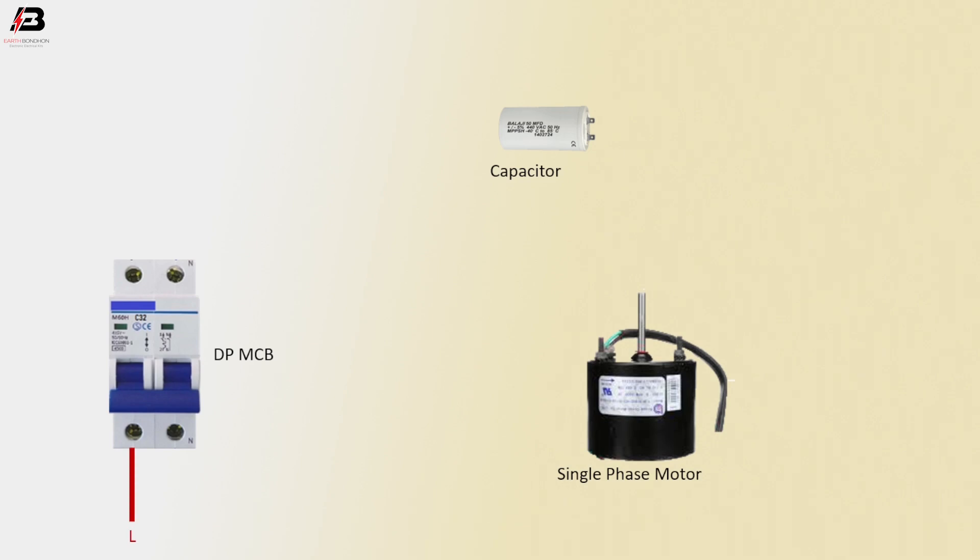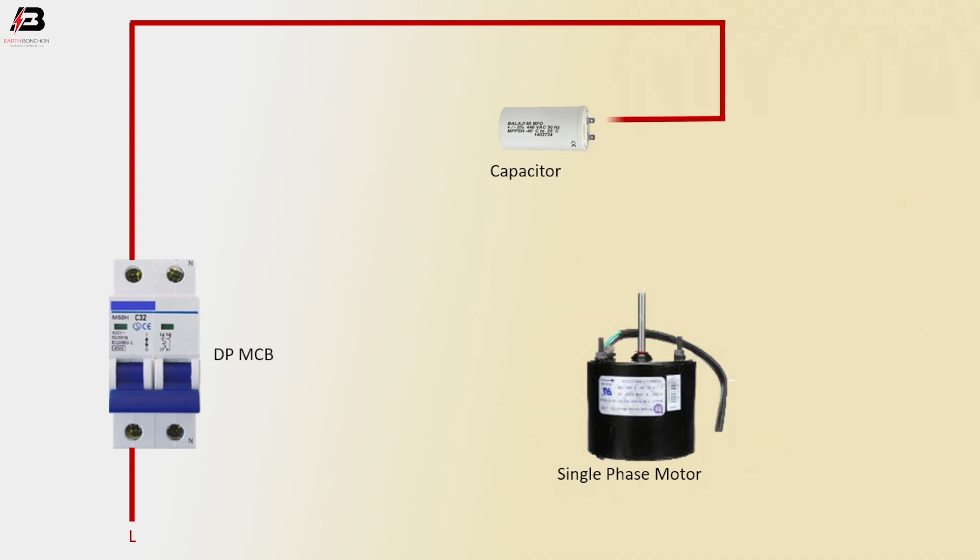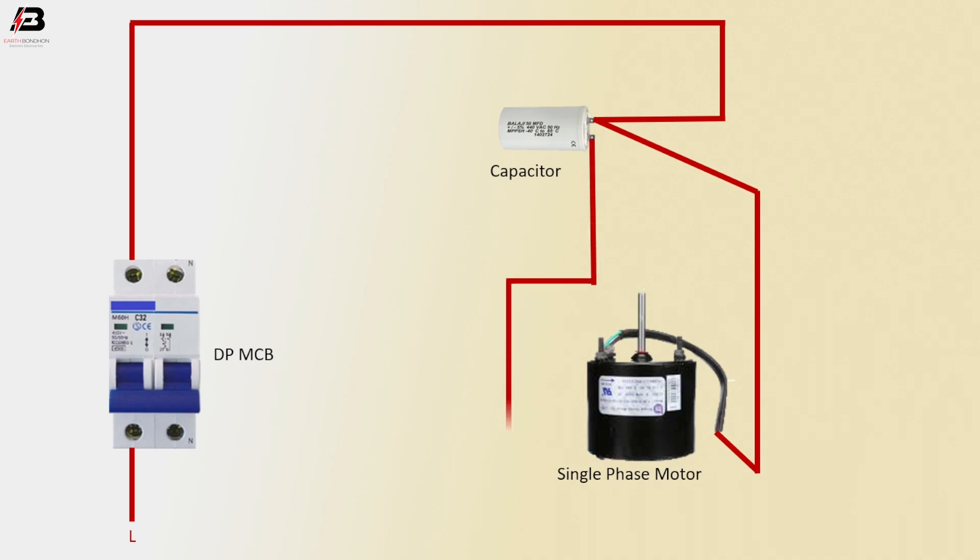Phase connection goes to the double pole MCB. Phase connection outgoing from the double pole MCB connects to the capacitor. Another connection goes from the capacitor to the single phase motor, and another outgoing connection from the capacitor also connects to the single phase motor on the other wire.